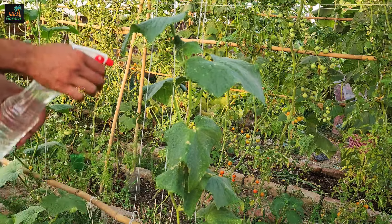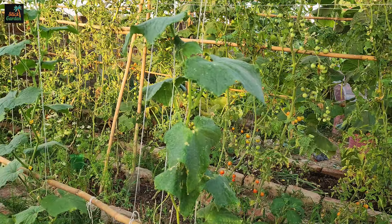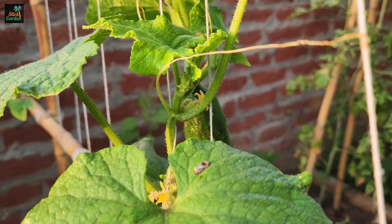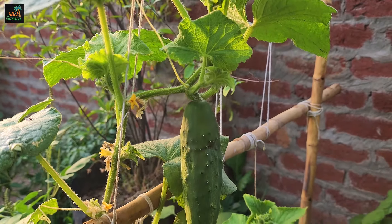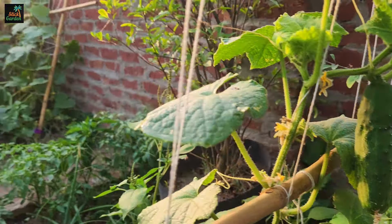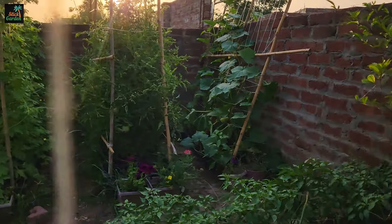Incorporating boric acid into your cucumber care routine will provide essential nutrients to your plants, promote healthy growth, and increase yields. Remember to use it responsibly and in moderation to reap the benefits while avoiding potential harm to your plants or yourself.